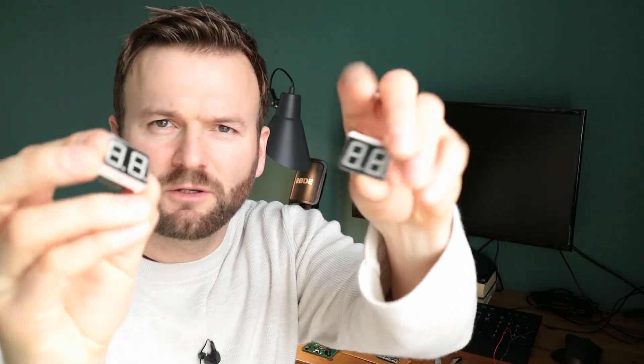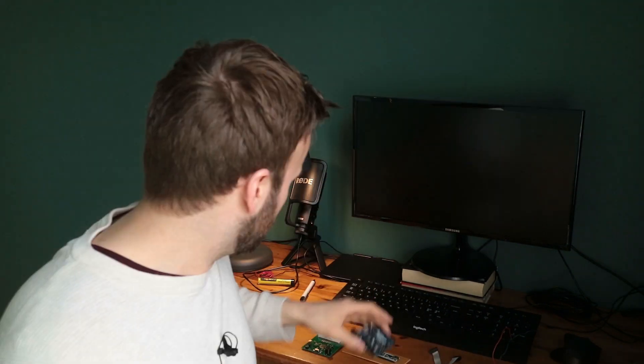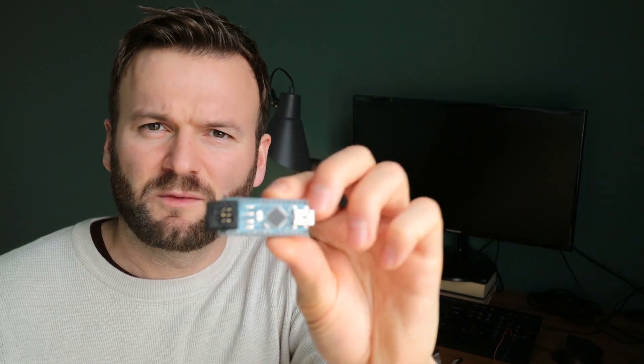I have a couple of these double-digit 7-segment LED displays. Adding them to an Arduino would make it super easy to read the voltage and display it on the 7-segment displays. This setup is a little big, but I also have a small Arduino that basically works the same way.